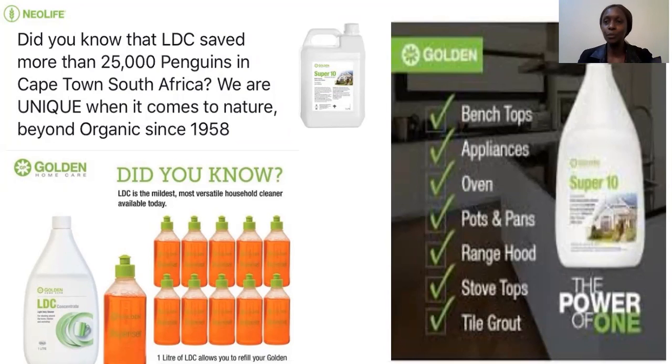LDC comes in one liter, five liter, and 25 liters for commercial use. Where can you use LDC commercially? Milk plants and factories where food is processed. LDC can also be used on the farm where you have insects like aphids that really hurt the vegetables — you simply dilute and spray, and you don't have to use harsh chemicals. Immediately after spraying, you can eat those vegetables without worrying.